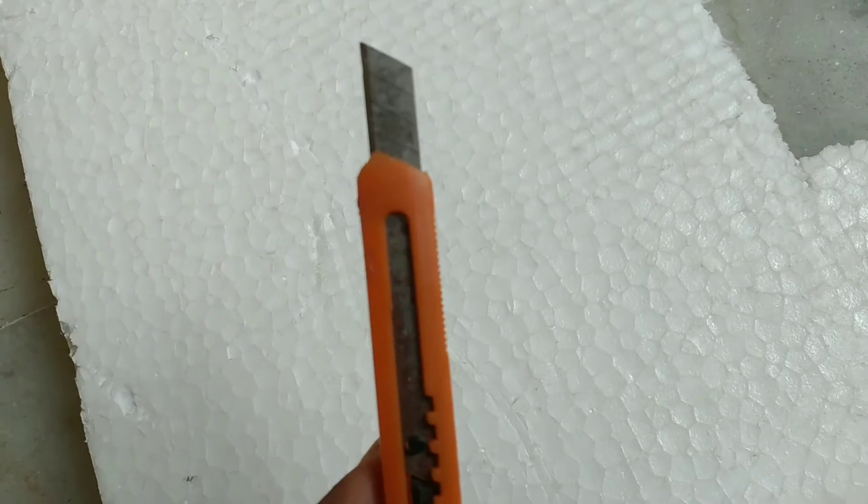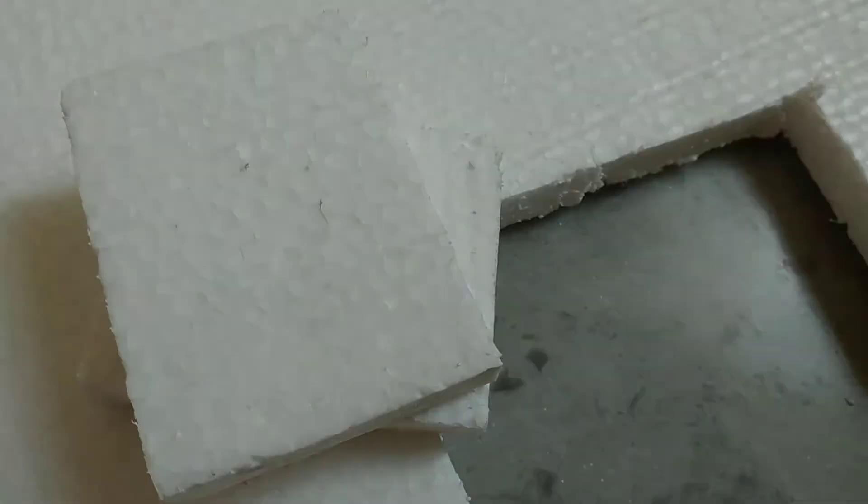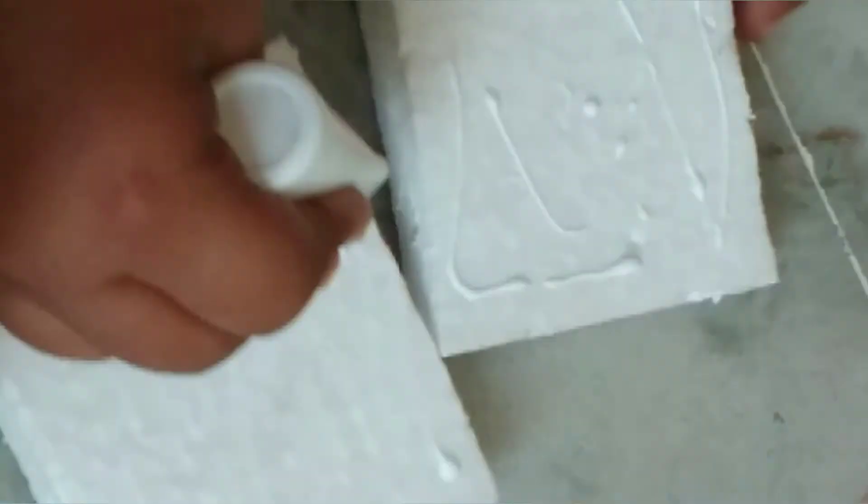Now I have cut the thermocol into two pieces of 10 x 8 cm. Now I am giving the glue on both sides of the thermocol so that I can paste both of them.